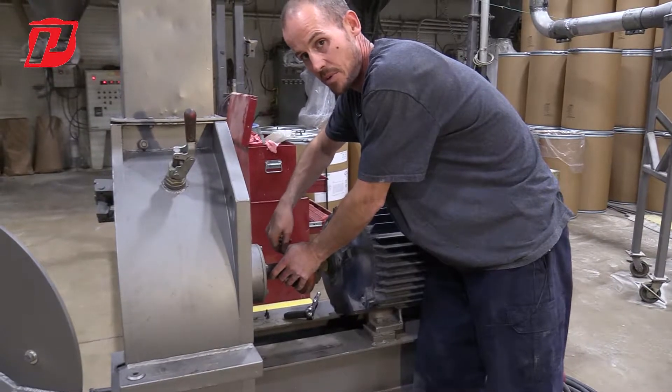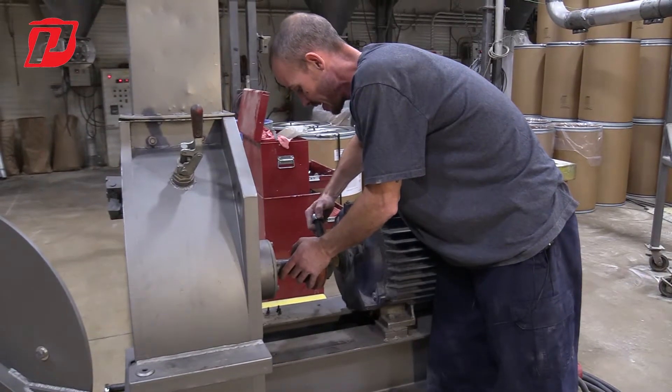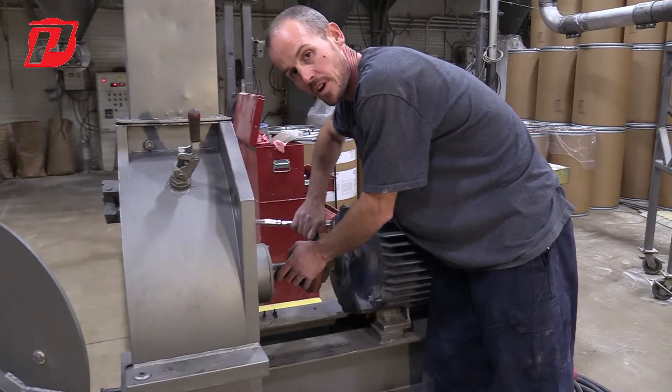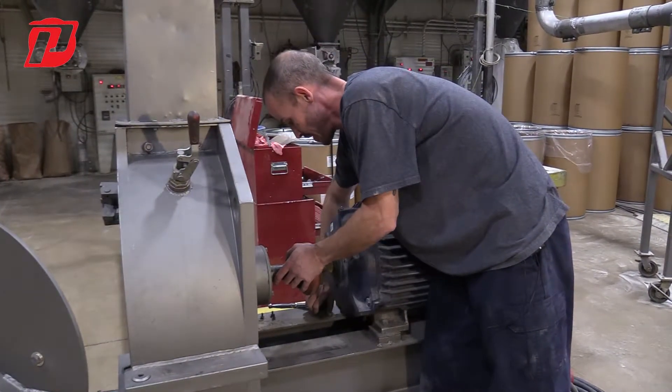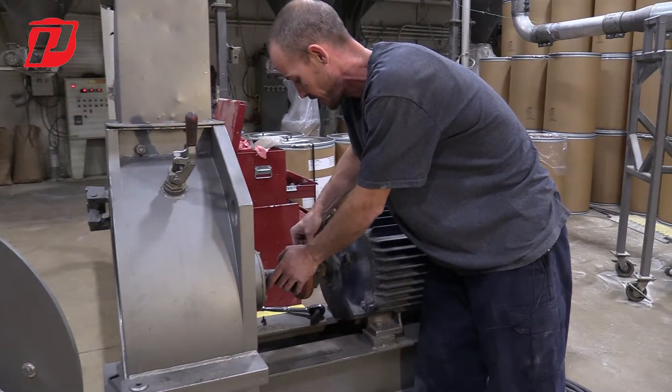We want to make sure that everything is fully and properly aligned, because if we don't have things aligned properly we can end up having issues either with vibration, or with bearings or motors failing prematurely because of not having the proper alignment.